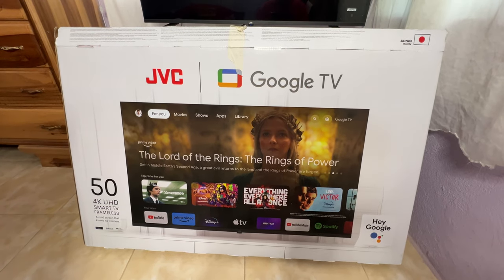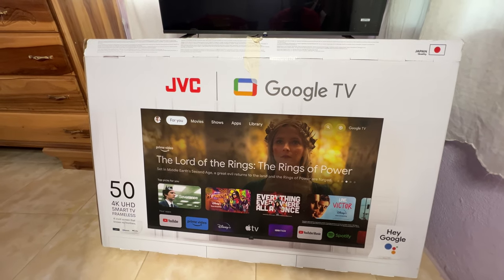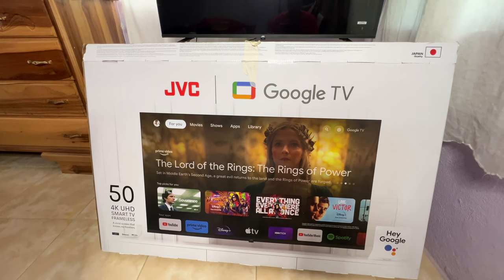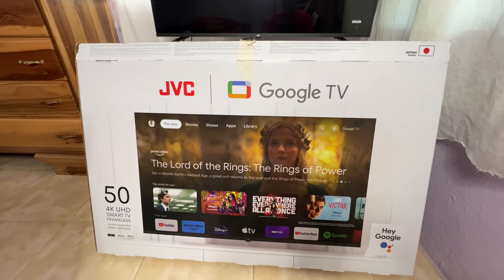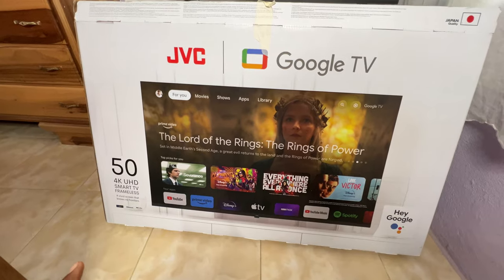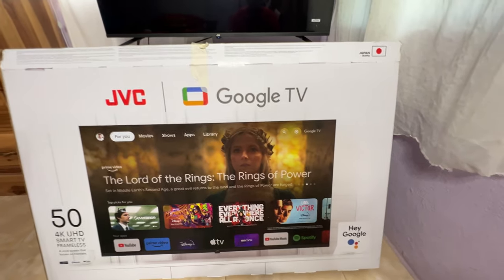What's up guys, welcome back to the channel — Akim Sterling here. In this video I'm going to give you guys a quick review of this JVC Google TV. I've been using and testing it out for the past few weeks so you guys know the real deal. I've done an unboxing already, tested it out to see how it's basically used, and I'm gonna give you guys my personal experience with this TV.